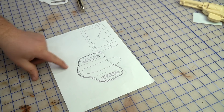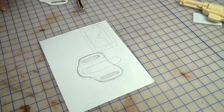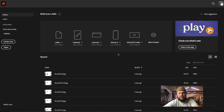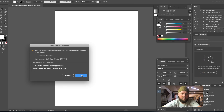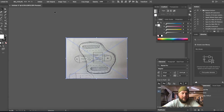Before heading over to Illustrator, I'm going to get a photo of this with my phone — that's how I'm going to transfer it in. Okay, so here we are in Adobe Illustrator 2020. I'm opening up a new file — I usually go with letter since I'll be printing this off — and I've already airdropped that photo to my computer.